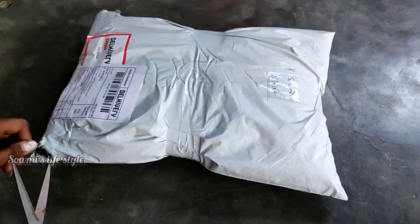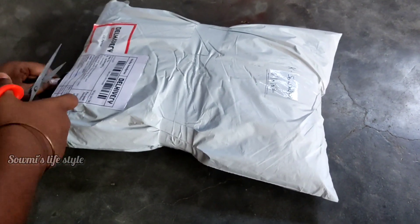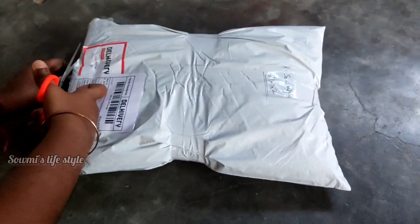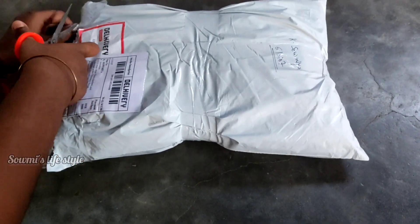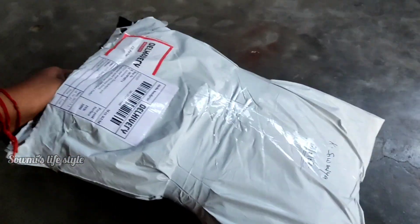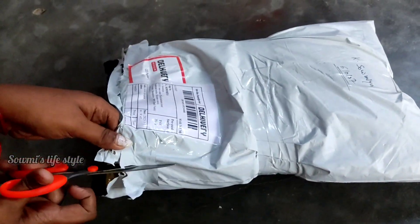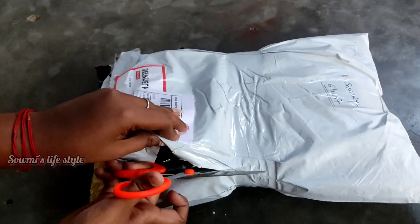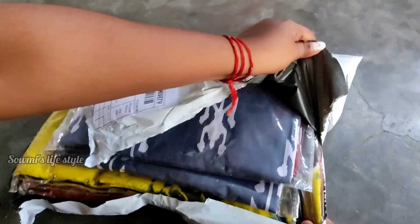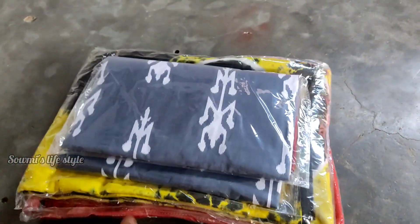My customer ordered 3 cotton saris. This is a cotton sari direct from the manufacturer. We will see the opening video of Mulmul Sari — with the pom-pom and without the pom-pom. We ordered 3 cotton saris in total.